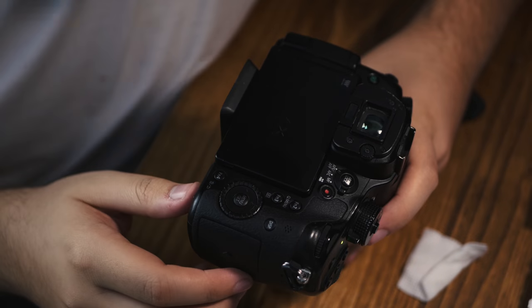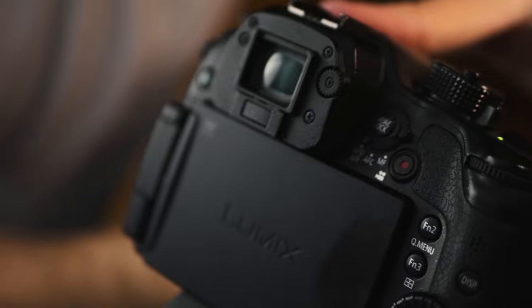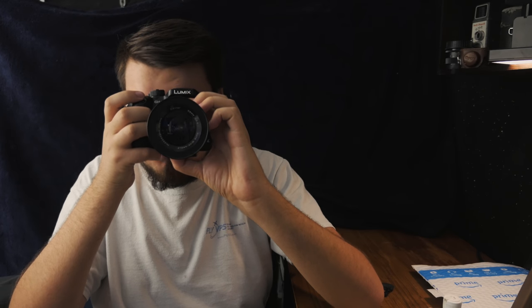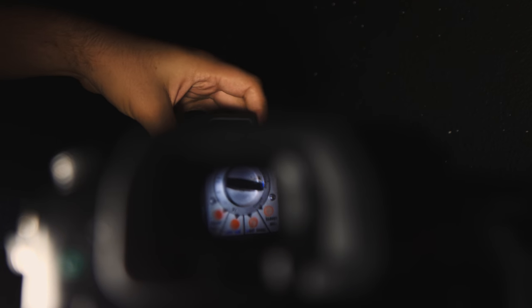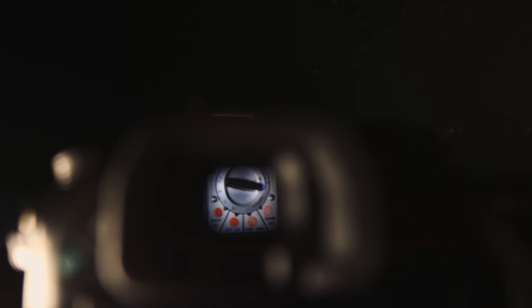All right, there is the difference — take a look, it looks pretty good! Let's check it out in the viewfinder now. It is a whole lot better — wow! Before, the highlights used to bloom or get all blurry, but now it's just like the G7. Nice, that is pretty cool.